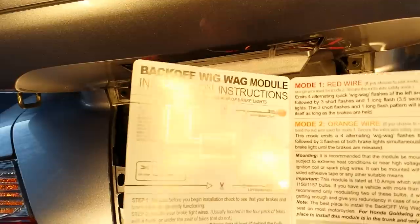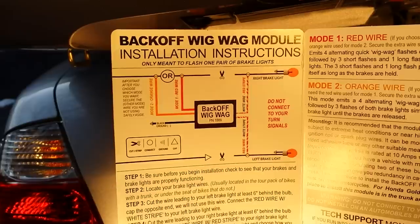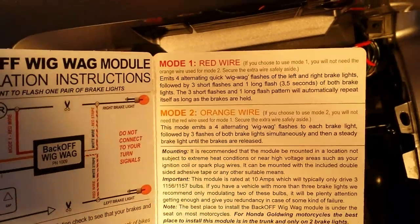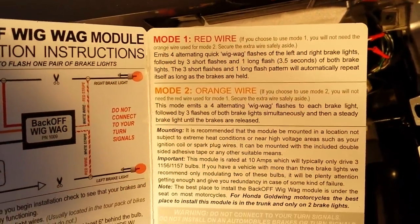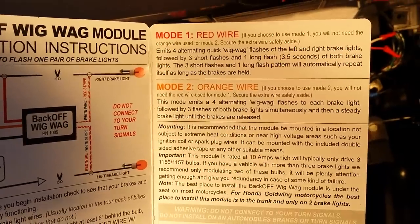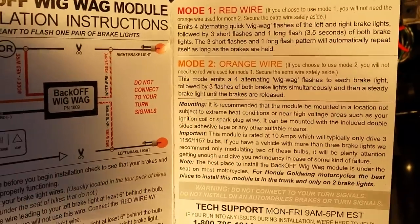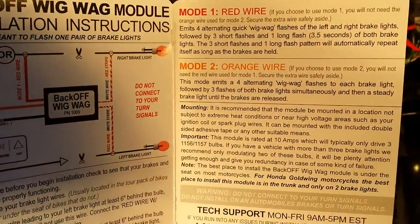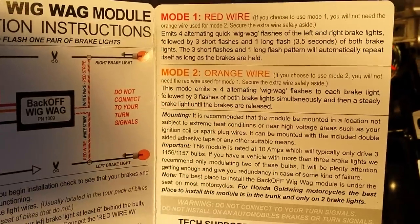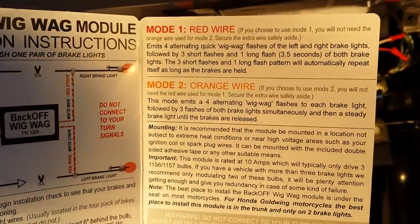When you open it up you'll see inside there's directions on hooking up the Wigwag electrically, and on the other side of the brochure there are two different flashing modes: mode one and mode two. You'll read that and decide what flash mode you want to install, and depending on which mode you will either use the red wire or the orange wire coming off the Wigwag module.